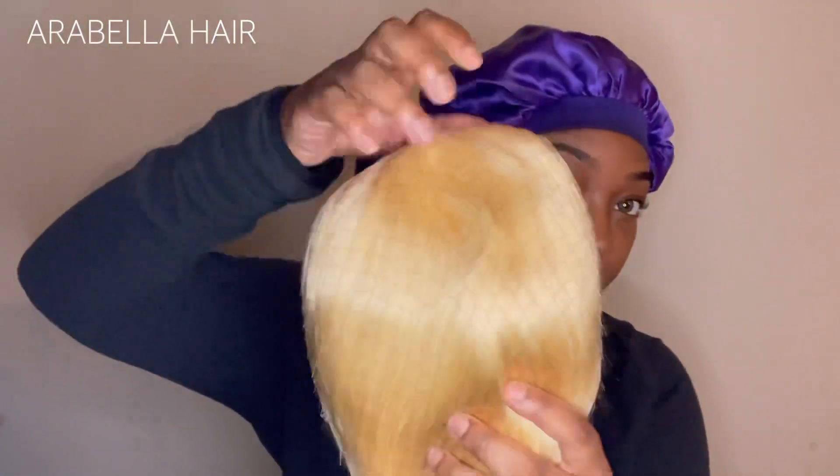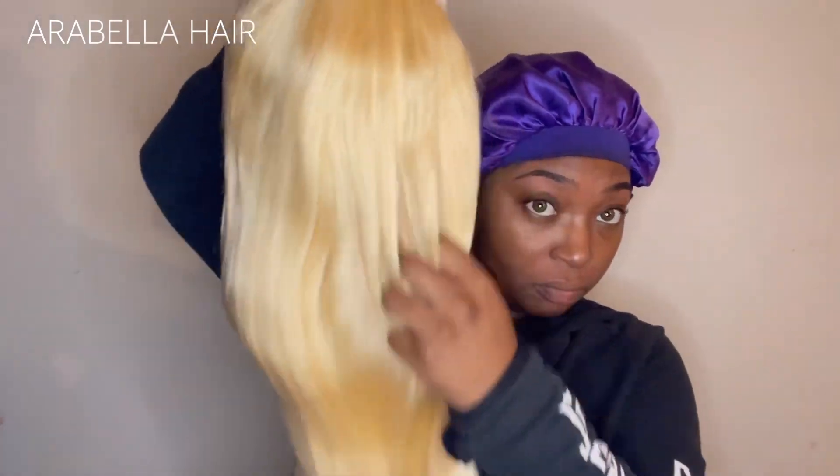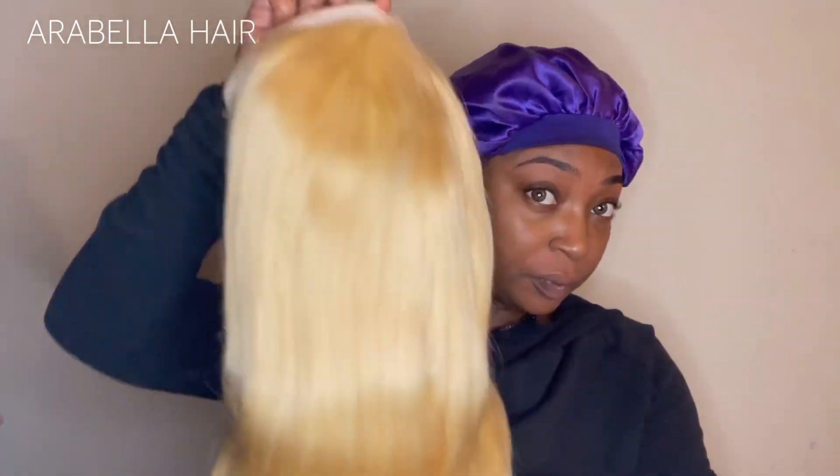We're starting to work with this wig. Right off the bat you can tell the hair is really thick — it's 180 density, which is really good, so she's giving very thick and full. It's just looking like it's waiting for me to add some color to it, but I need to go ahead and work with this blonde as-is first since I don't usually work with blonde.